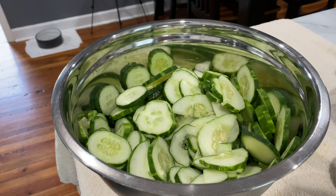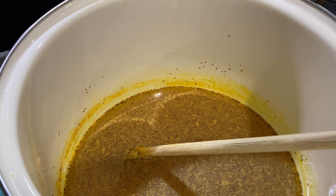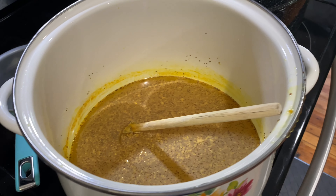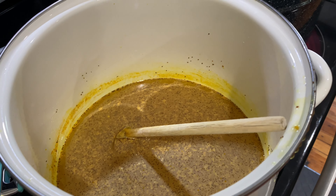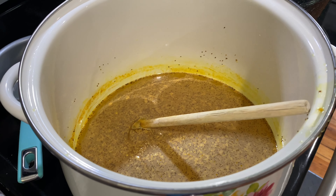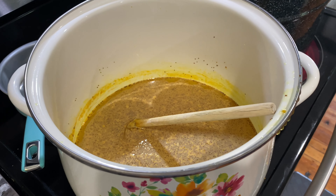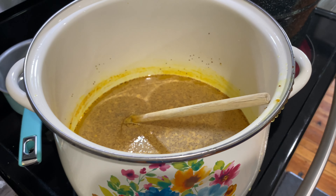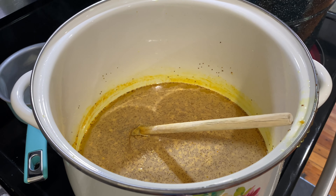We still have plenty of cucumbers, so we've decided to go ahead and make another batch of the brine. For some reason, we never have a recipe that turns out right — the directions say you're going to have 9 pints, and we end up with 11. The good news is, whatever brine we don't use, we can save it in the fridge in a mason jar as long as we're going to use it relatively soon with some more cucumbers.